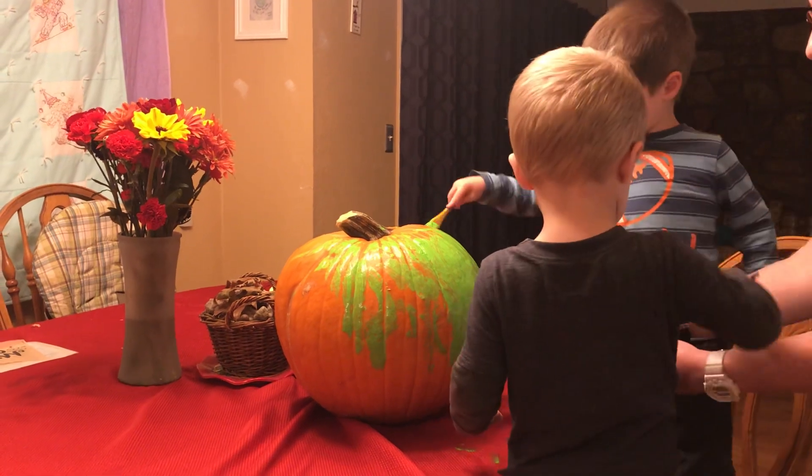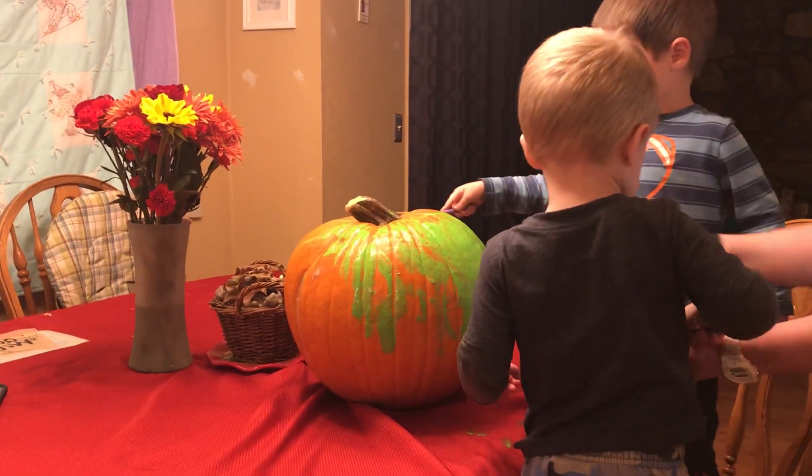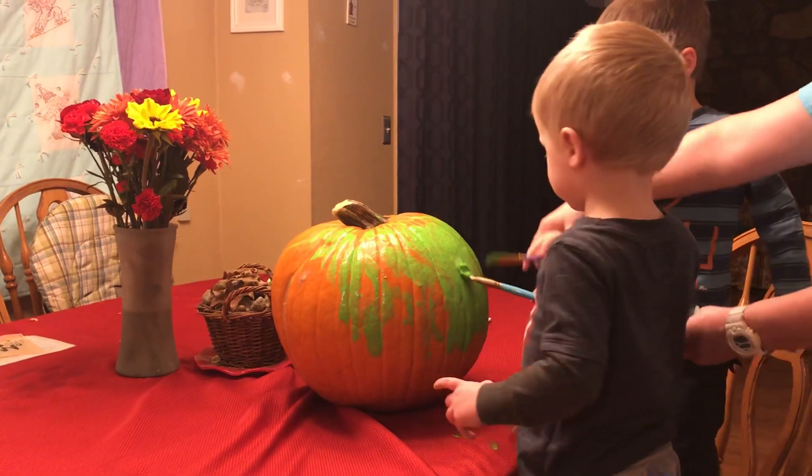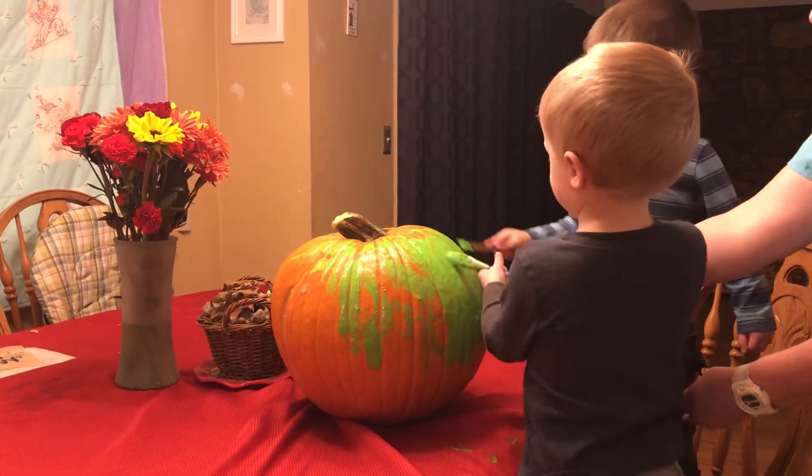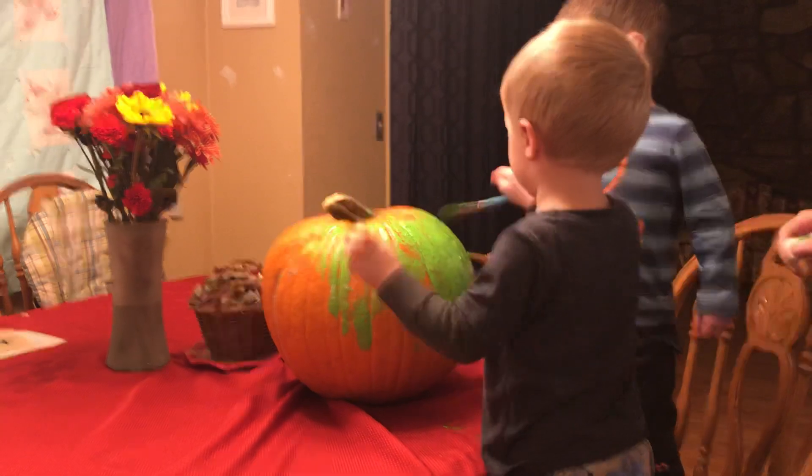Now put it right there. It's not empty, there's more. On the front. The front right here. I painted it up. Thank you, guys.